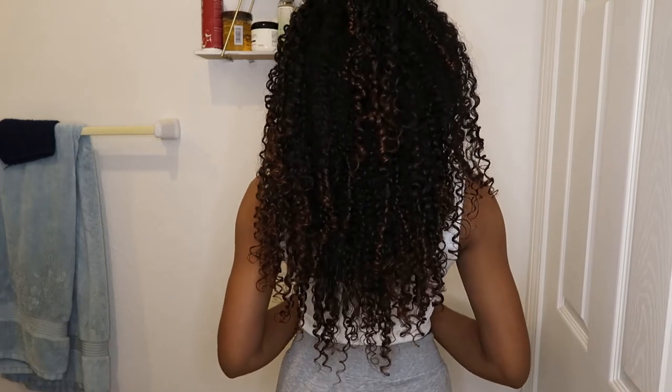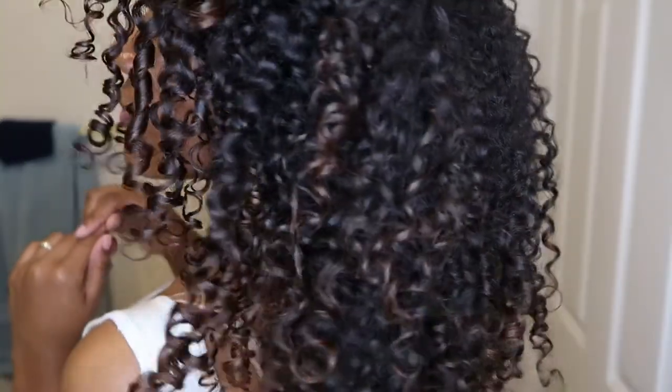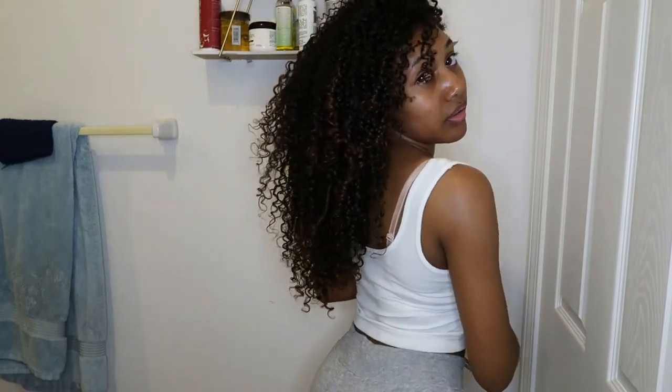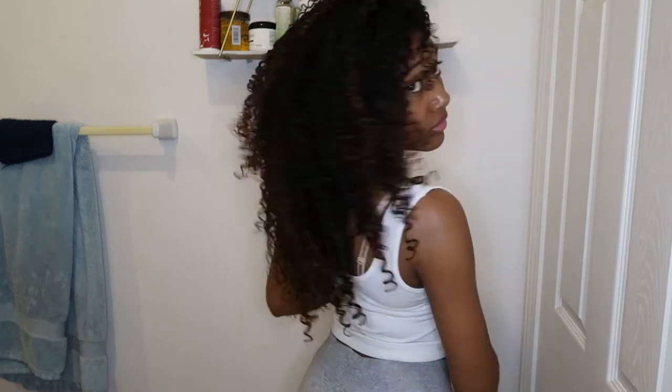I'll just keep separating the back part of my hair and that will make it bigger and longer as the days go by. It is so moisturized and it feels so soft. Coming up, I do have a big change — I cut my hair and also decided to dye it a new color. If you follow my curly hair page at morecurls with three Z's, you'll know what color I dyed my hair. Stay tuned for that video.